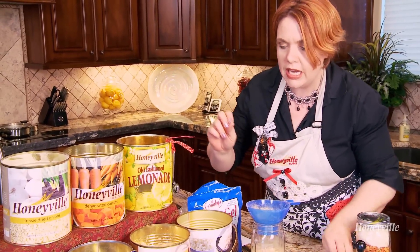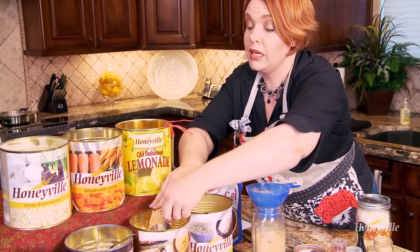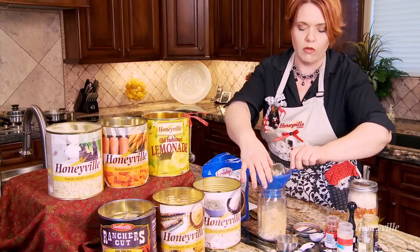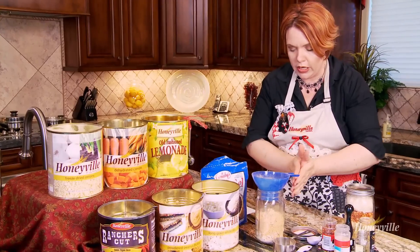The next thing we need is a third a cup of peanut butter powder for the peanut sauce. A third a cup of that right in there, and it will be nice and creamy when it's hydrated.